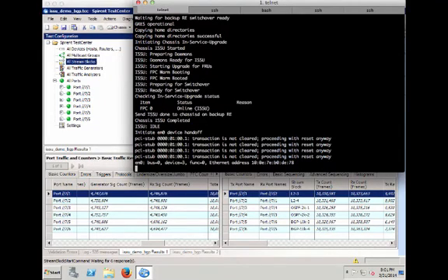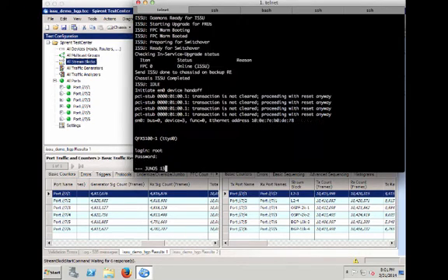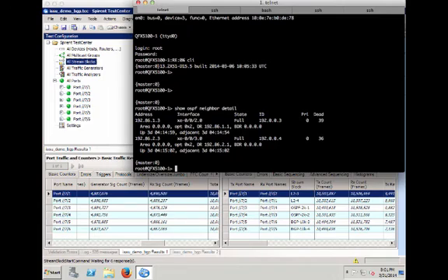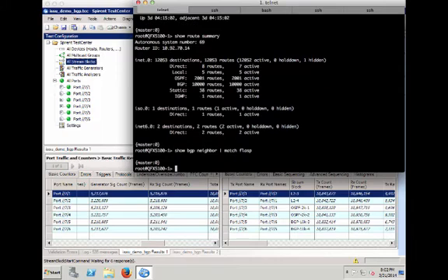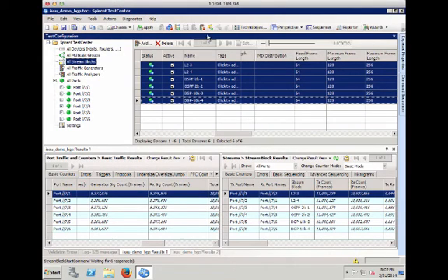I'm back — the ISSU appears to be done. Let's check. Yes, it is done, so we log back in. Checking OSPF neighbor: there's no flapping — the OSPF neighbor is up again with an uptime of more than three days. Showing route summary: 12K routes are still present on the system. It looks like we got a successful ISSU with no neighbor flaps. Checking BGP as well with 'show BGP neighbor': no BGP neighbor flaps either.